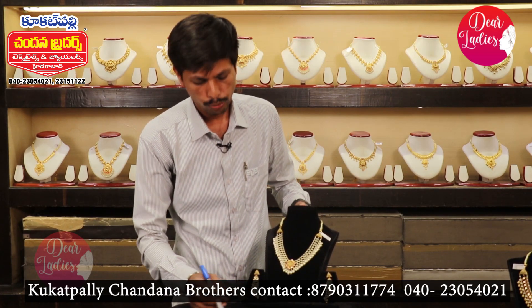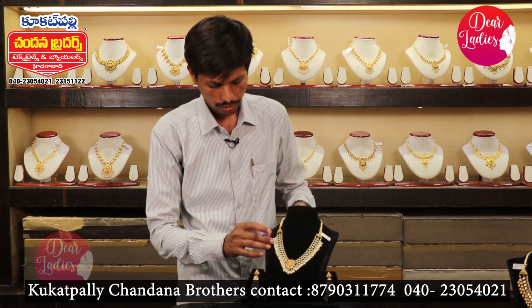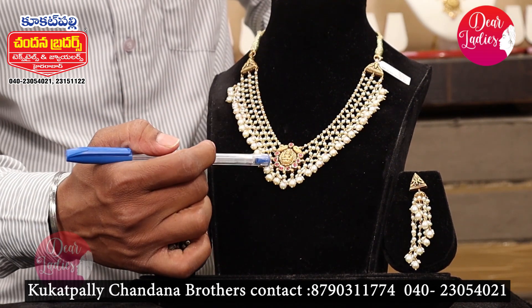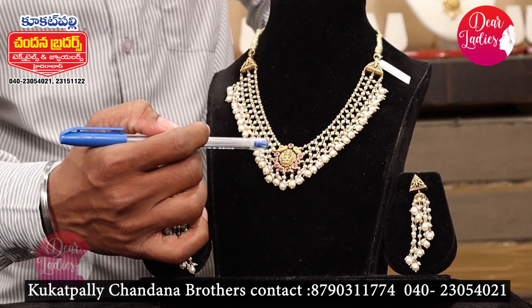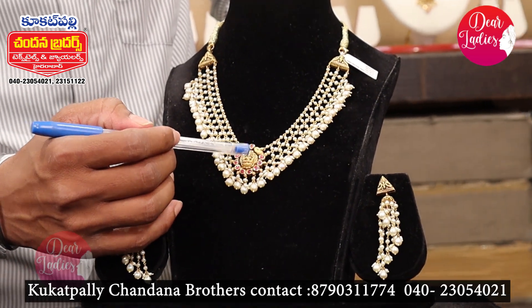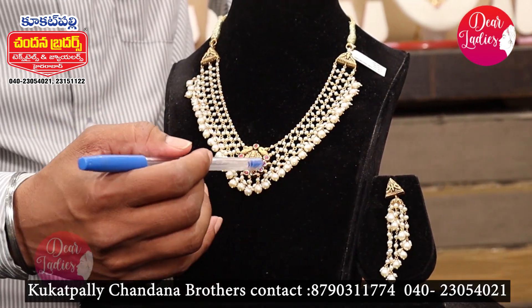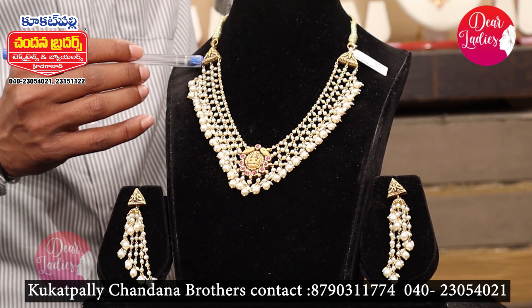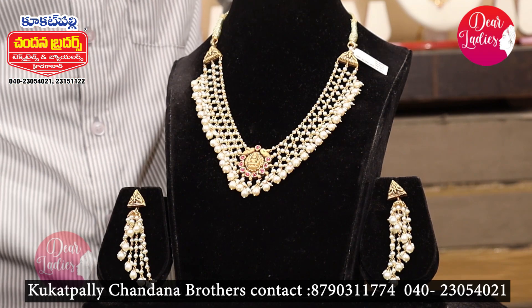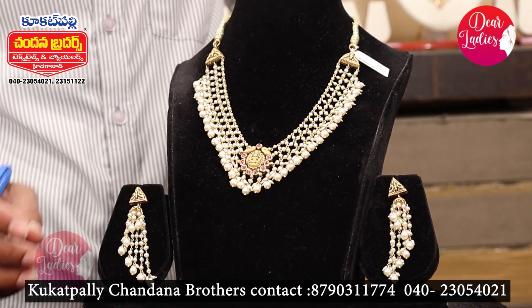It's a complete set — big, small, and medium sizes available. It's a Lakshmi Day ideal, a potasa. It's a Lakshmi combination — completely handmade. It's less weight, at 28 grams.